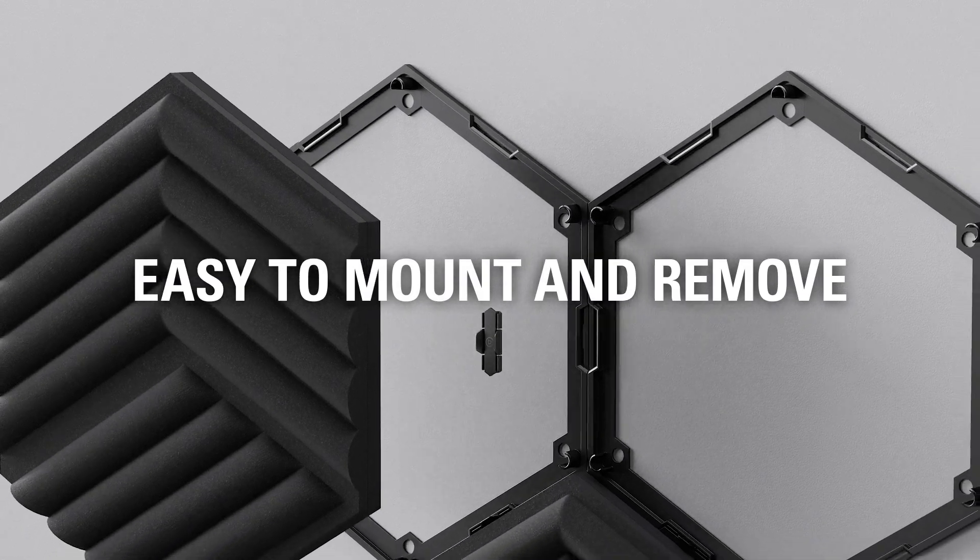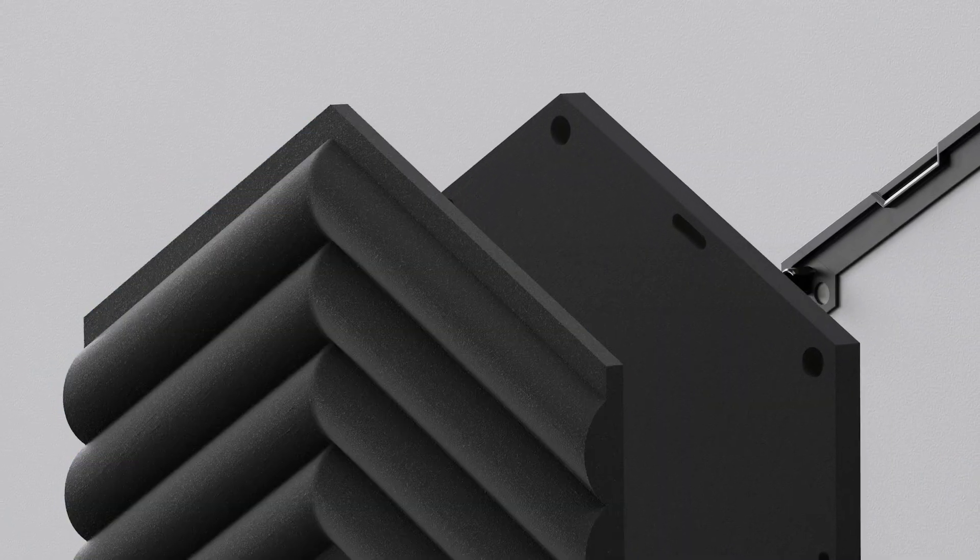Just this week, Elgato released their wave panels, which is their take on acoustic treatment for your streaming content creation space. Acoustic treatment is something that really sucks in the content creator space, and a lot of creators get wrong. Today, we're gonna talk about acoustic treatment for your room and take a little review with the Elgato wave panels. See how they do.